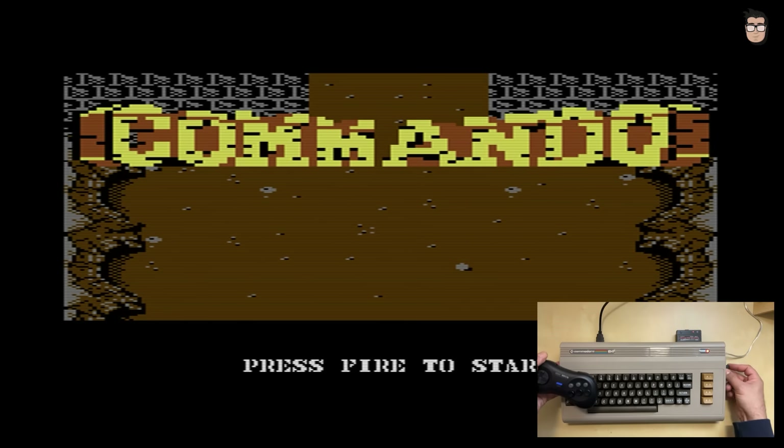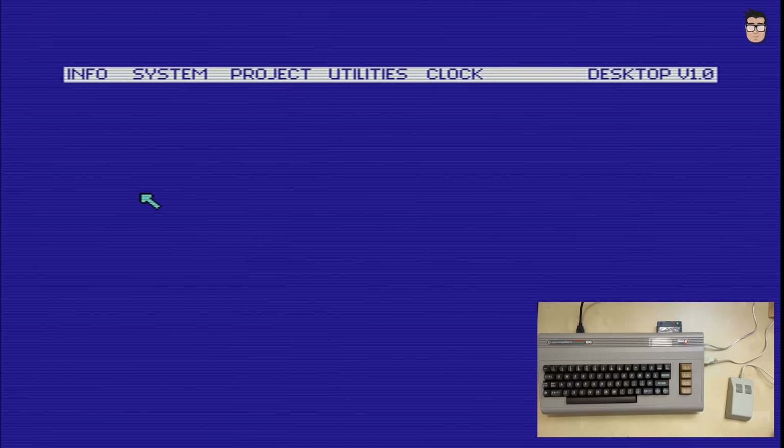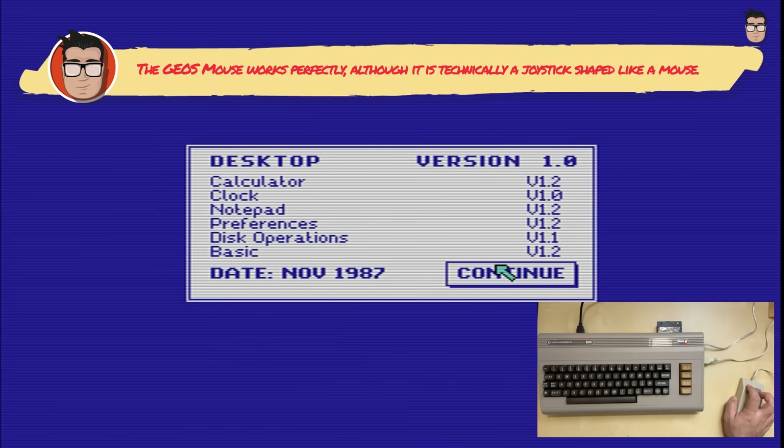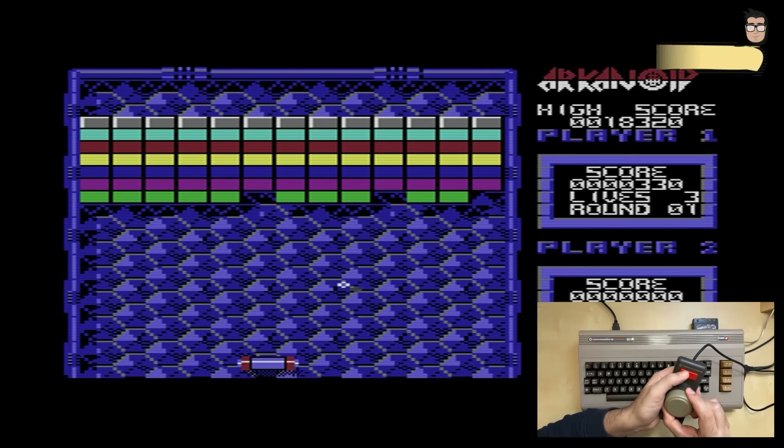In my opinion, one downside is that, at the time of recording this video, despite having two USB ports, you can't use gamepads through them — they are limited exclusively to connecting storage devices. It would be fantastic to support modern controllers, or even to emulate a Commodore 1350 mouse using a modern USB mouse. But for now, you'll need to rely on the same adapters you would use with an original Commodore 64.